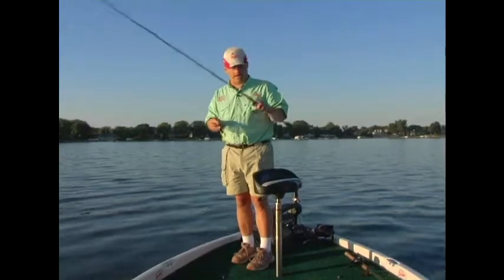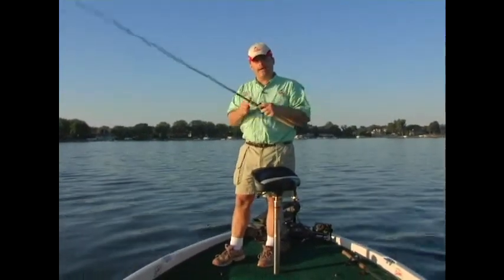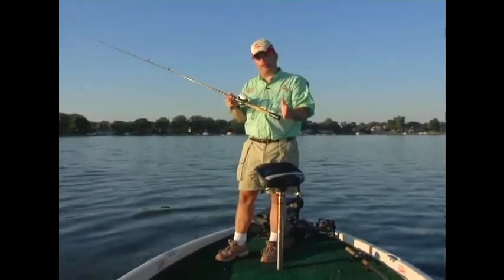Today I'm fishing deep milfoil patches. I'm using a very powerful stick, a big one-ounce jig, and I'm fishing vertically in columns of milfoil.